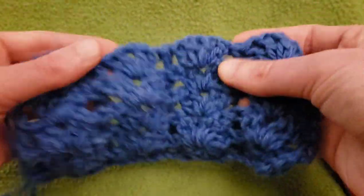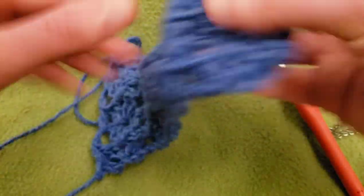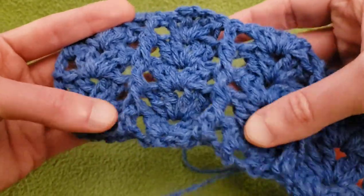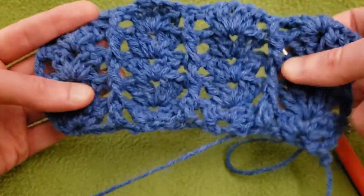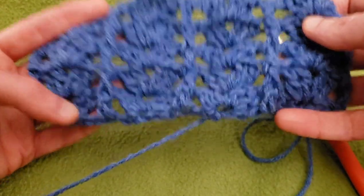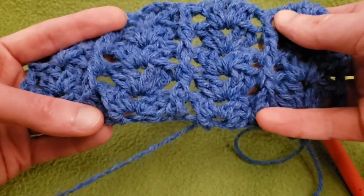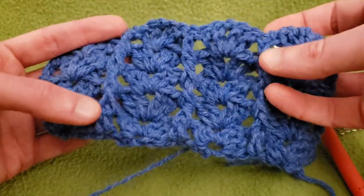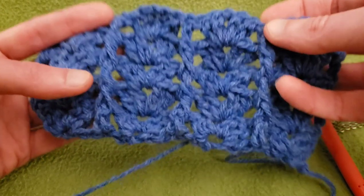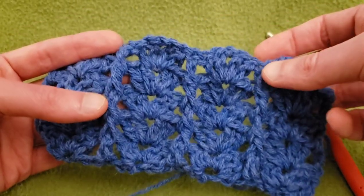And that is really all there is to it. It does have a front side and a back side, and I absolutely love how this looks. Now I'm going to show you how you can do that sort of join as you do the last row of your piece, if you want to make it into an infinity scarf.